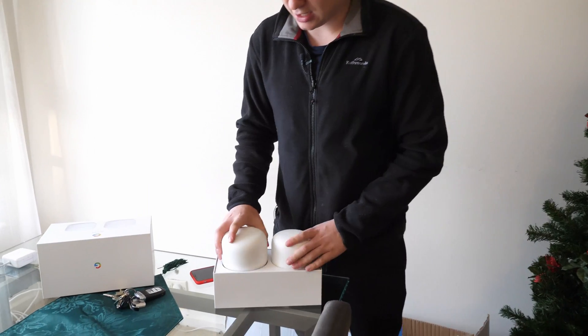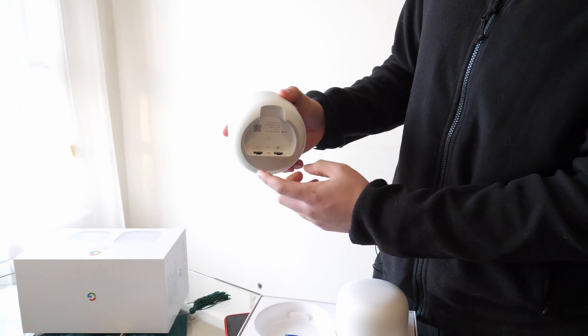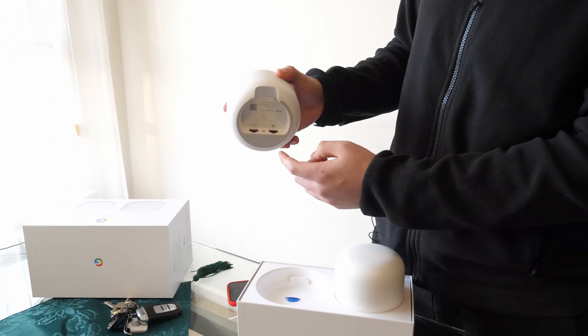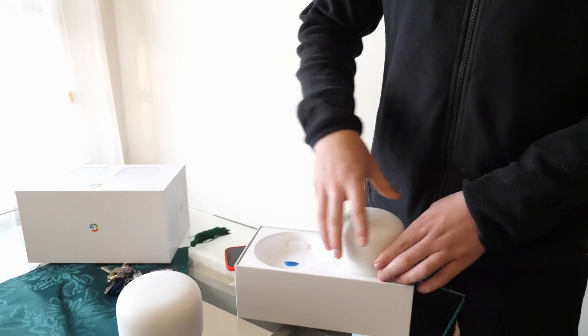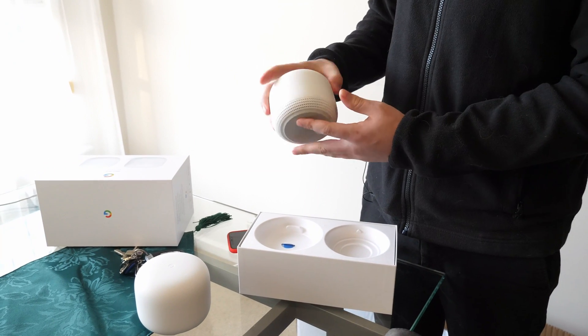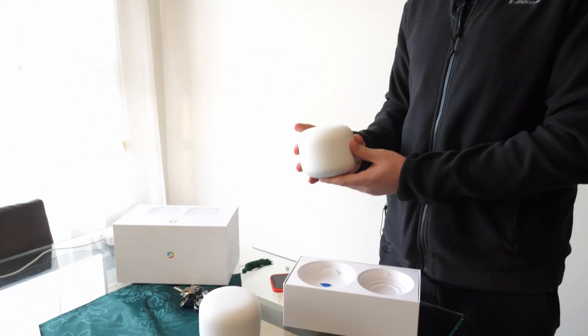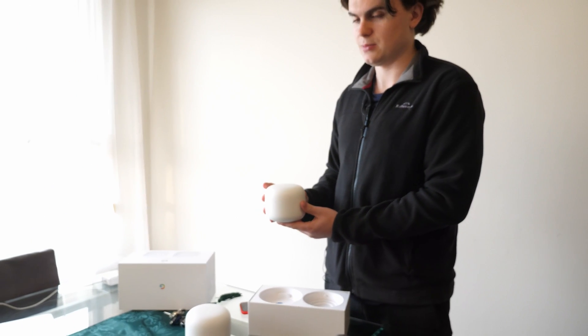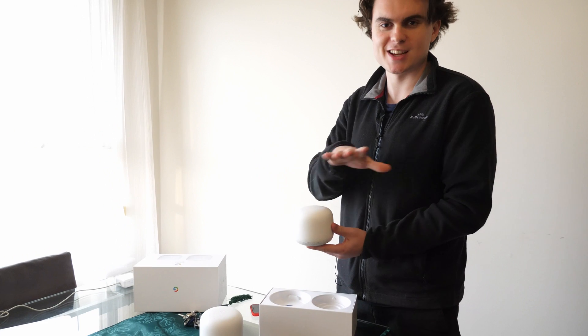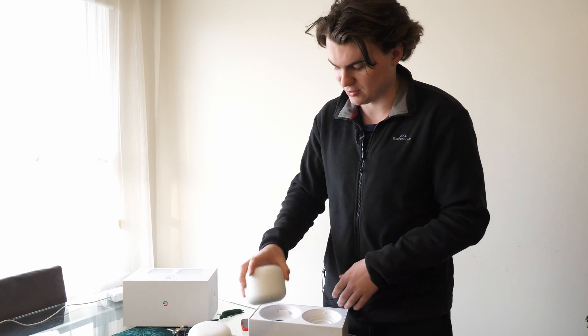So we've got the router — that's what connects to your internet connection. We've got Ethernet ports to plug in devices. And then we've got the point, which will go halfway down the house to boost the Wi-Fi and create a mesh across the house. This is also a Google Assistant, so you can ask it questions and that kind of thing.